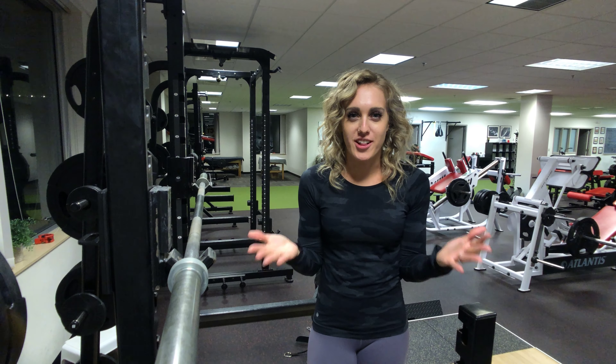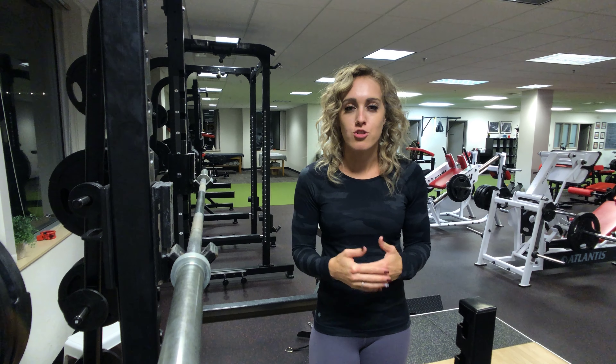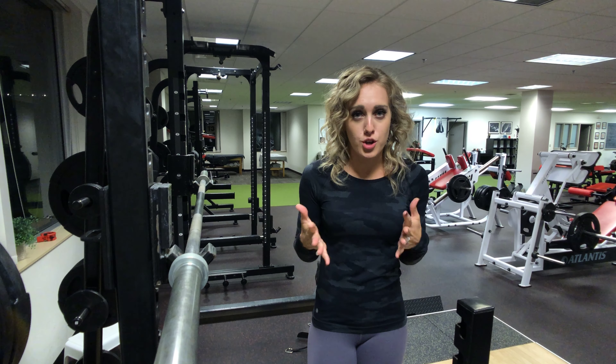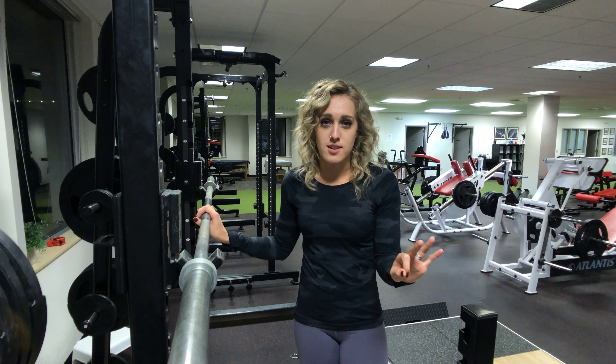Hi, welcome back to my channel AMT. I am Anna Marie Tarantowski and I am a certified personal trainer, and I'm here to show you how to do a barbell shoulder press correctly. There are three things we're going to talk through, so let's get to the first one.